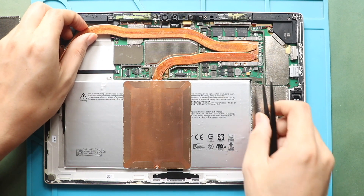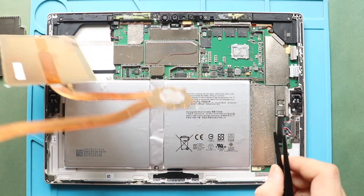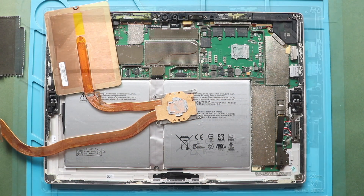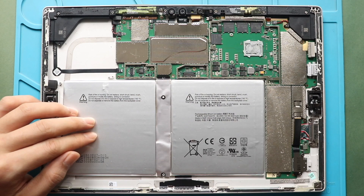Next, gently pull out the heatsink from the logic board. Then release the power from the logic board. Power release is optional, but disconnecting power is crucial for a repair. There is no physical plug to disconnect, but you can release the connection by lifting the board.